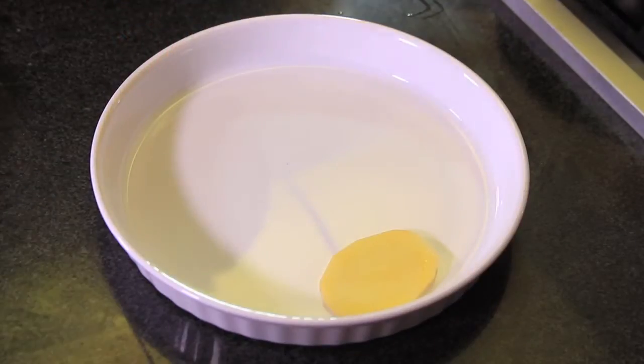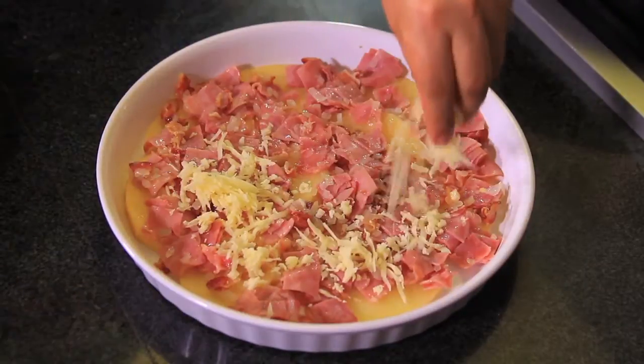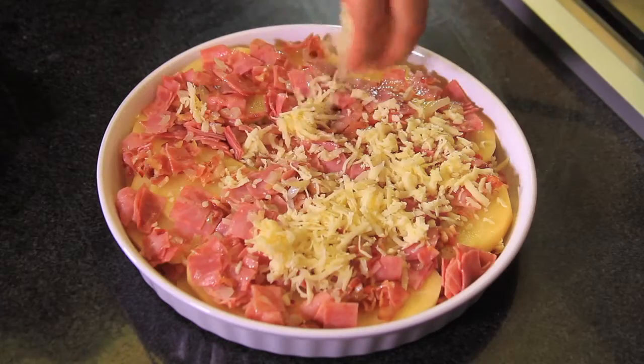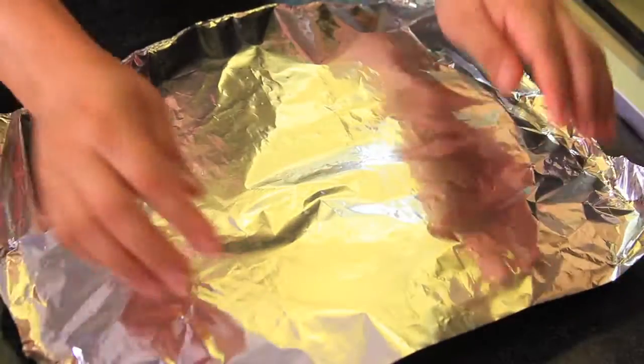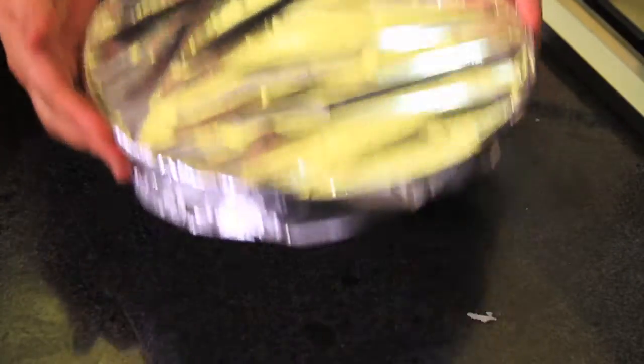Put a layer of potatoes at the bottom of the pie mold. Add some bacon mixture and some shredded cheese. Another layer of potato and continue on until you fill the mold. Cover with aluminum foil and bake at 300 Fahrenheit, 150 Celsius for 40 minutes or until it looks cooked.